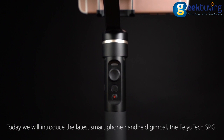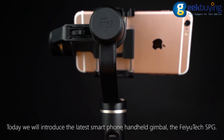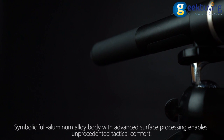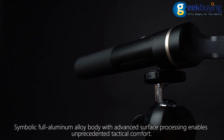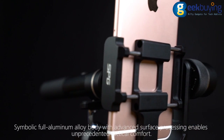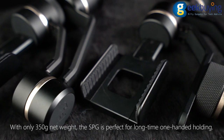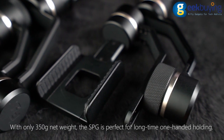Today we will introduce the latest smartphone handheld gimbal, the Feiyu Tech SPG. Its symbolic full aluminum alloy body with advanced surface processing enables unprecedented tactical comfort. With only 350 gram net weight, the SPG is perfect for long-time one-handed holding.